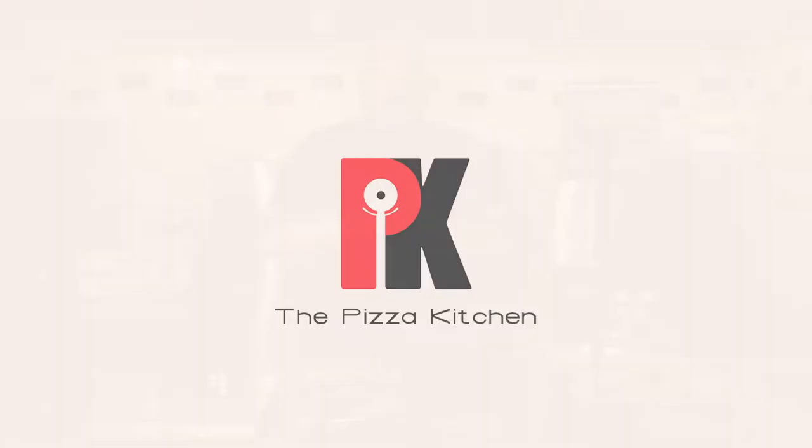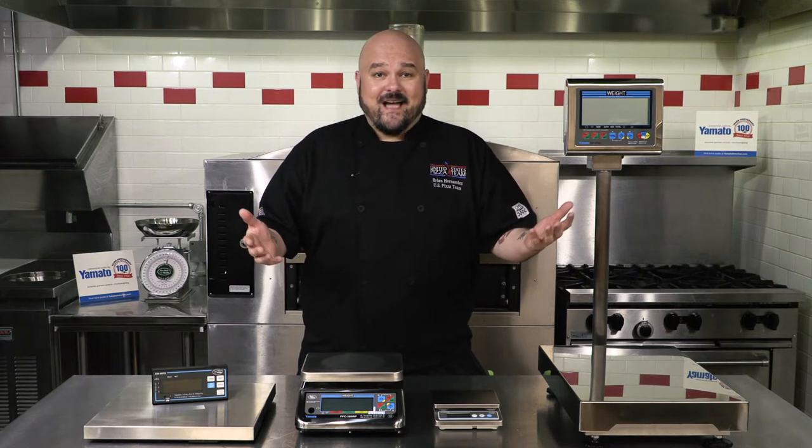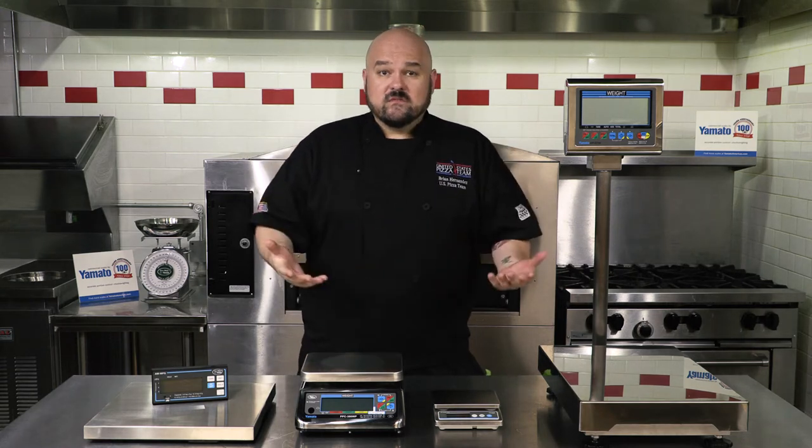Hello and welcome to the pizza kitchen. I'm your host Brian Hernandez and today we're gonna weigh things — I don't know how else to put it. Pizza is a science. It requires exact measurements from the dough to the sauce and even the final pizza itself. The slightest miscalculation can make a dough fail or a sauce too sweet. So what's the answer? Scales of course.